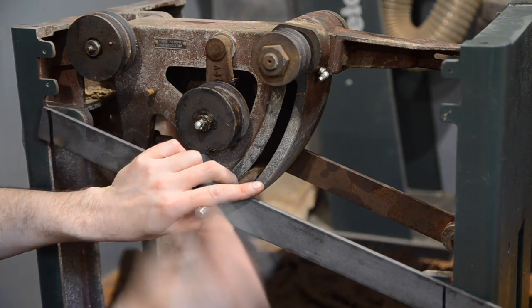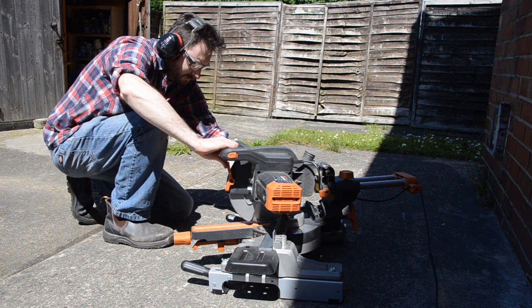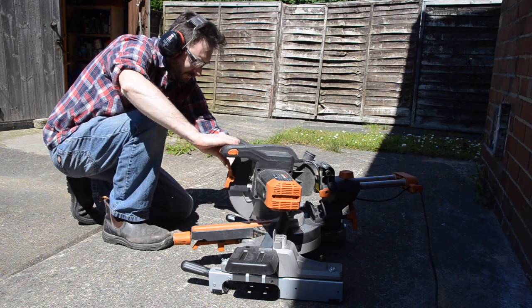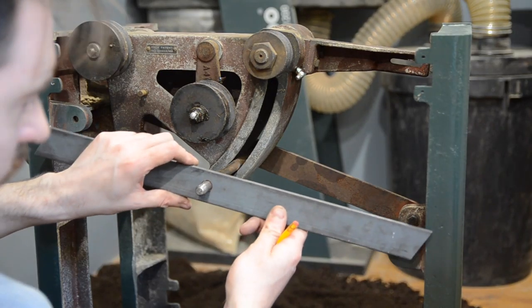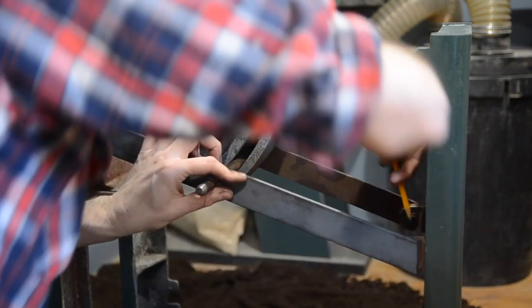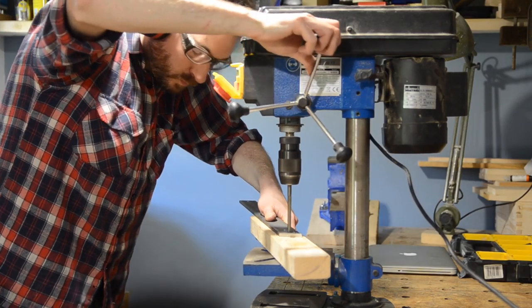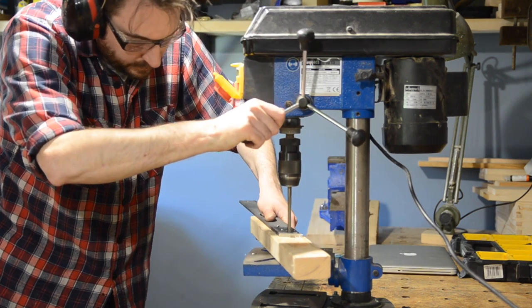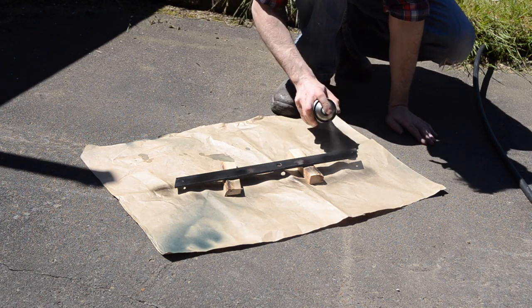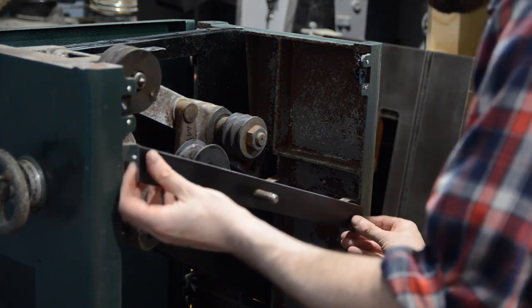With both ends marked I set up the Evolution Mitre saw and make the cuts — I keep this saw in the garage just for cutting metal and it occasionally comes in very handy. With it in place I can put a pencil through the back and mark out where the holes need to go for the bolts, then get both holes drilled. I give the steel a bit of a clean up and then apply some coats of Hammerite. When the paint's dried it can go in place and I can get some nuts and bolts in and get it all tightened up.